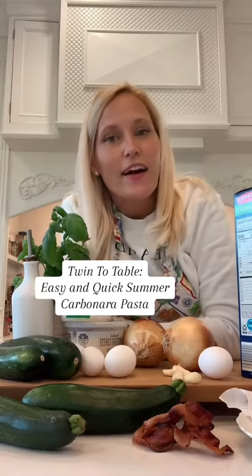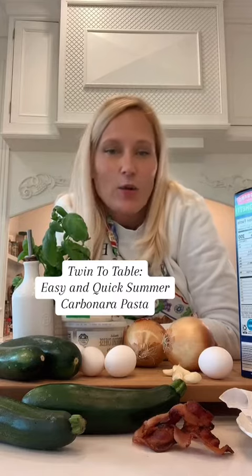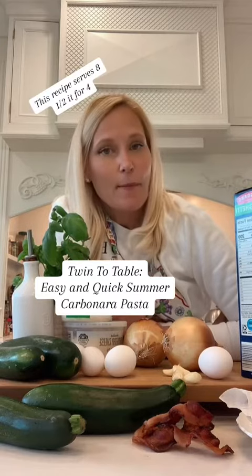It's almost summertime, and in our household that means summer carbonara. It's easy, it's quick, it's delicious. The star of the show is the zucchini — you can use yellow, you can use green, or you can use a combination of both.